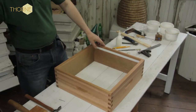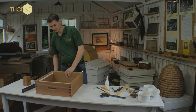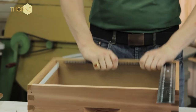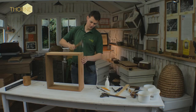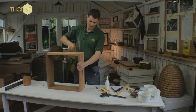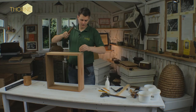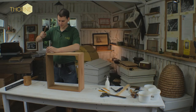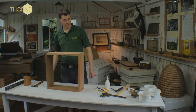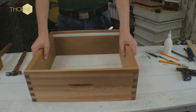Before doing the other side exactly the same, we check that it's square. It's slightly out — only a fraction — and now it's a perfect square. Once that's done you then have your completed commercial super.